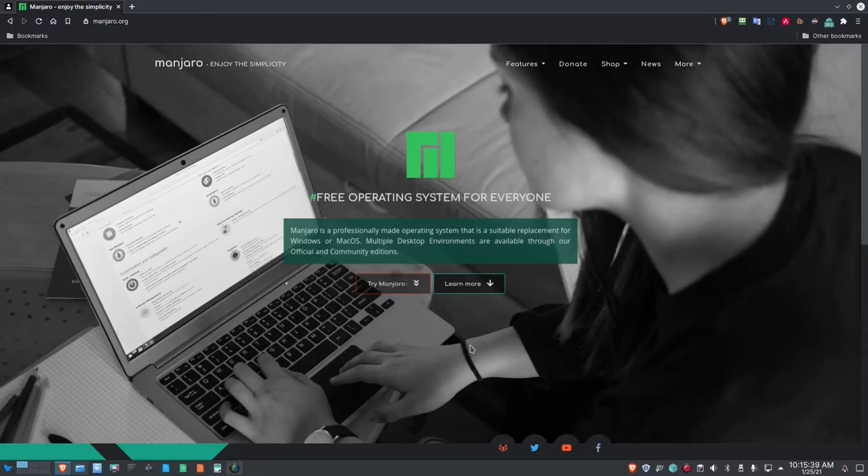Good morning everybody. Data Pioneer here with the Linux Unix Tech Channel. It is Monday, the 25th of January, 2021. I'm on the Manjaro website, manjaro.org. What I thought I'd do today is go through an install of Manjaro GNOME Desktop Environment with Manjaro 2020, the latest build, and do that with LVM — the Logical Volume Manager — using two disks. I'm going to set that up in VirtualBox 6.